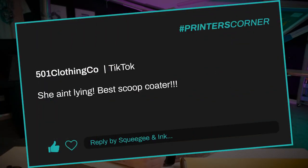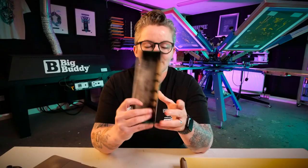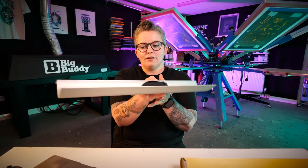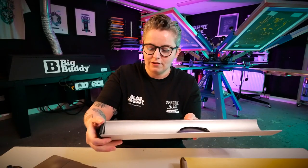501clothingco said, 'she ain't lying, best scoop coater!!!' so they're definitely agreeing. I actually went through a lot of different scoop coaters before finding this one — probably about 10 or 11 different coaters, ranging from little cheap ones where the edges are glued in, to larger ones like a very basic trough with end caps that slot on the edges.